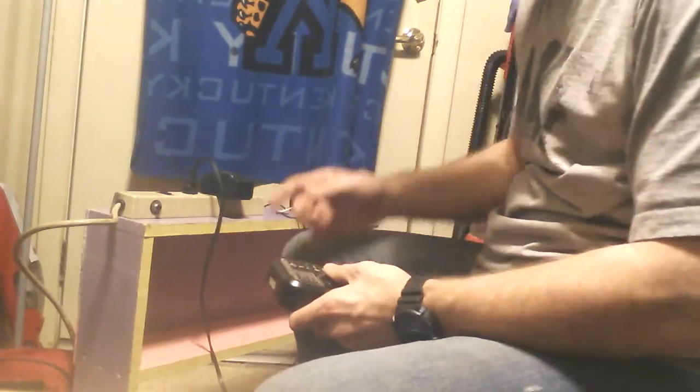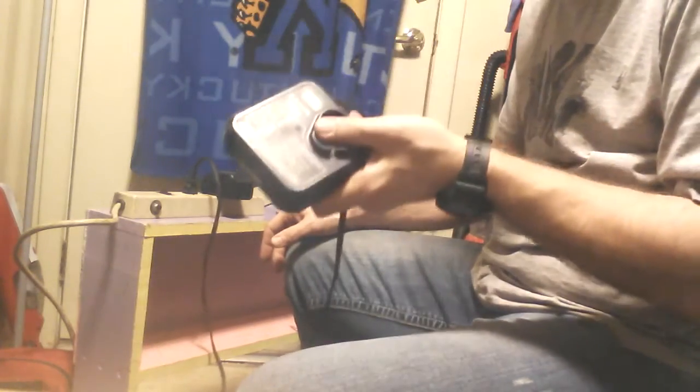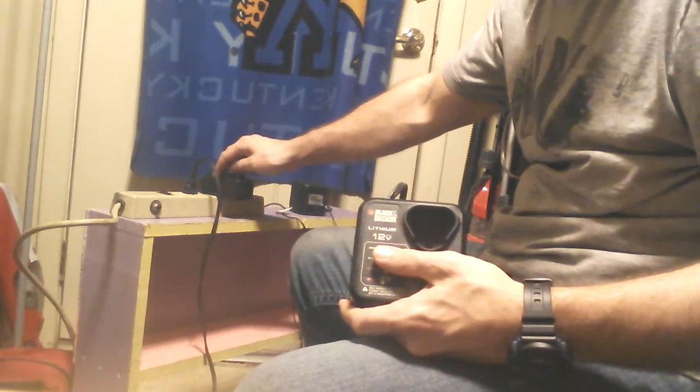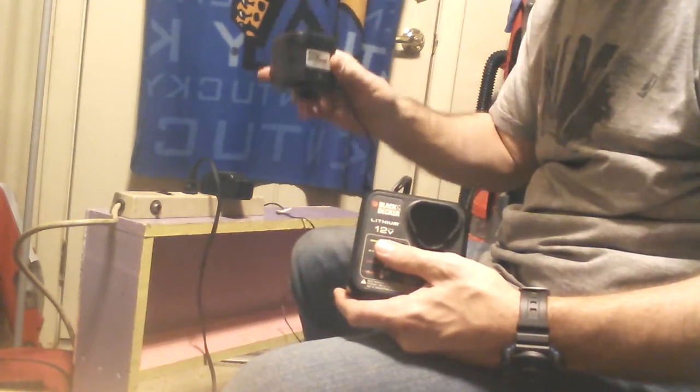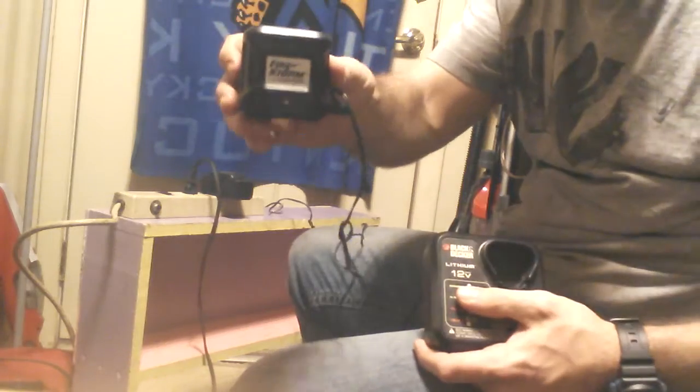Welcome back y'all. I've got my charging station set up now. This is my cordless drill charger. I've got my flashlight battery charger on it and I've got my cordless screwdriver. This is my little Firestorm Black & Decker charger.